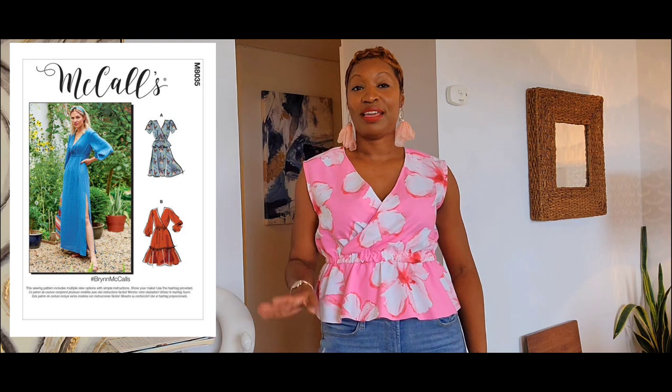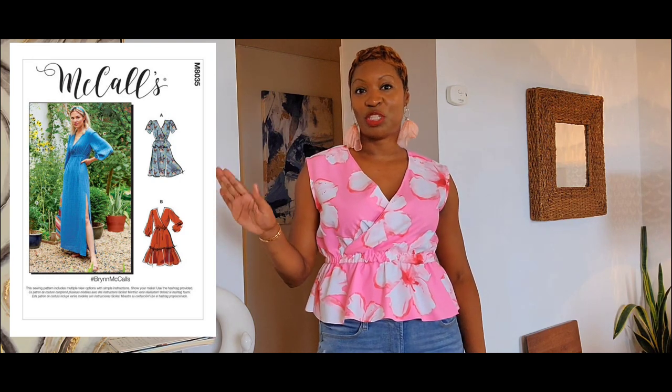I wanted to do a quick pattern review on this pattern that I just finished. This is actually a top that I made out of a dress pattern — McCall's 8035. I ended up doing the dress first. The dress was actually a part of my Make 9 items, so I wanted to go ahead and knock that out because I've kind of been falling behind on the things I should be making for my Make 9.